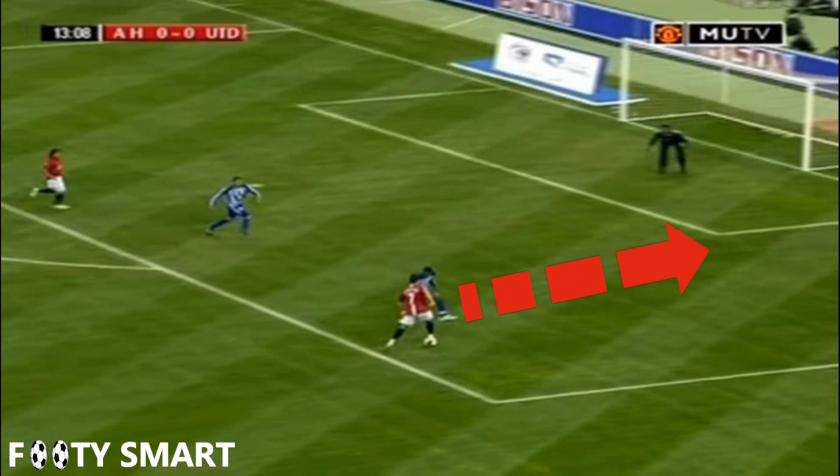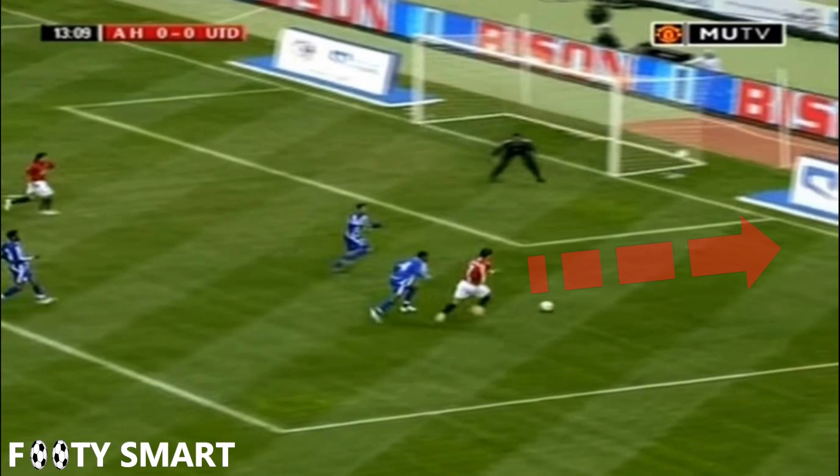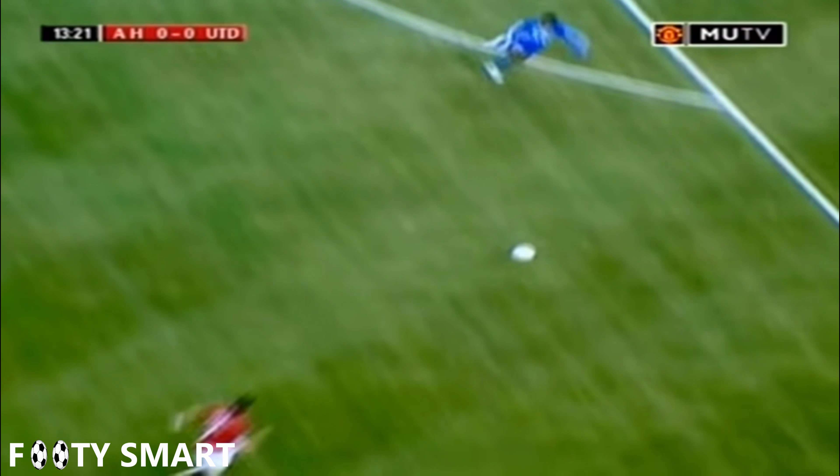Look at the direction of his dribbling before he executes this move. And now look where he ends up after the scissor and what direction he's going in. As you probably noticed, the explosion from this move is almost in the exact same direction he was dribbling before the move. This next angle helps you see it a bit more clearly.